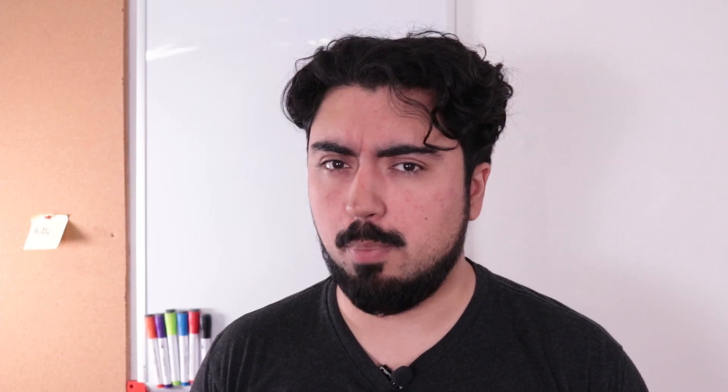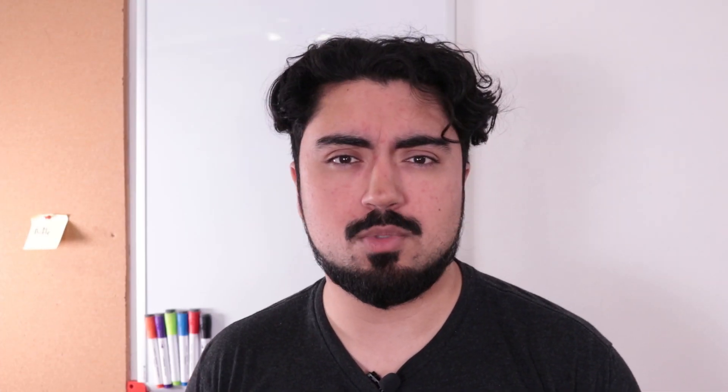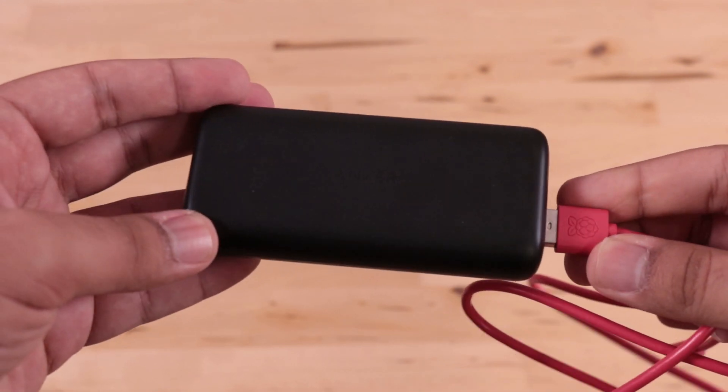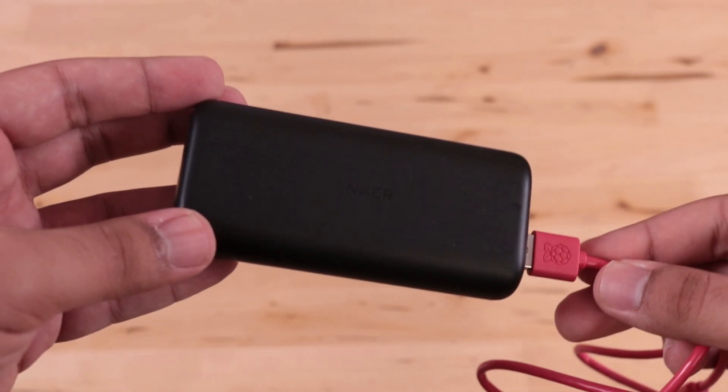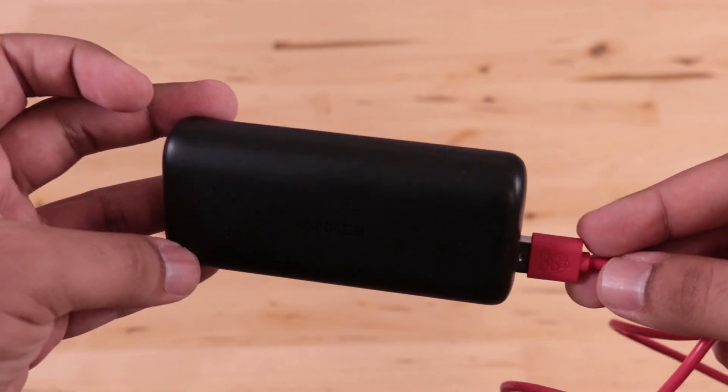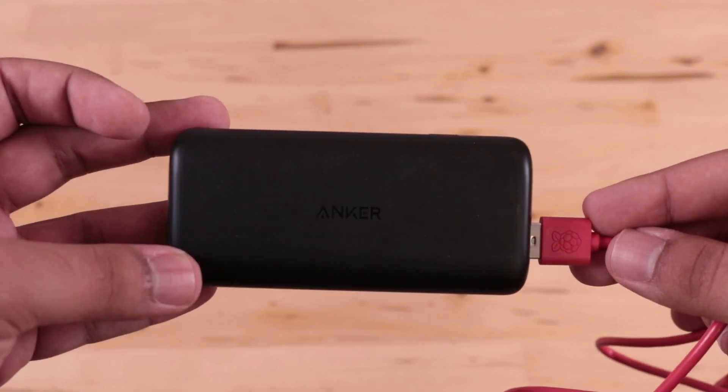Step two: power the darn thing. If I want this to be an actual laptop, that means it should be truly portable. And if it's tethered, then it's just some sort of weird desktop hybrid that folds. In order to power it, I'm going to be using this off-the-shelf power bank — I'm not going to reinvent the wheel. This is as cheap and effective as it gets for portable power sources, and it will power the entire system via USB.